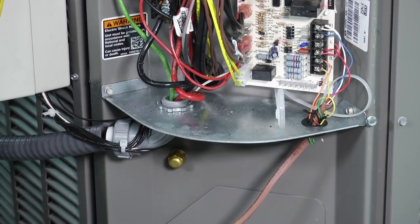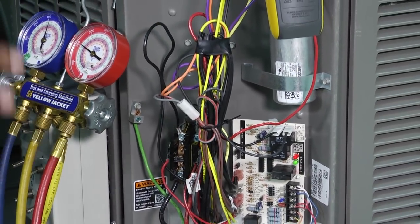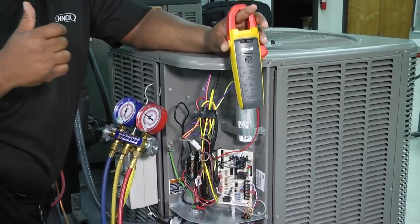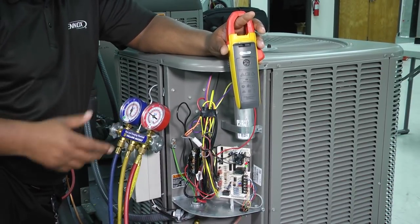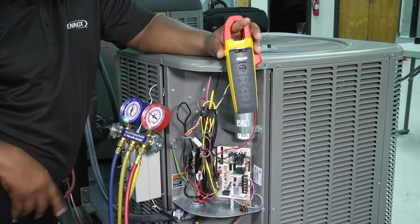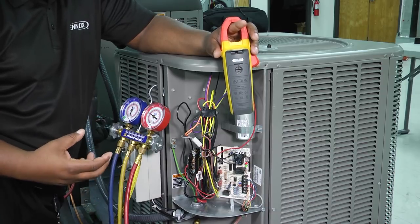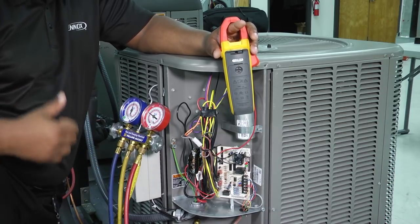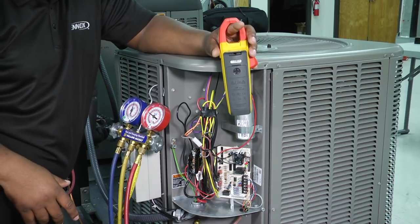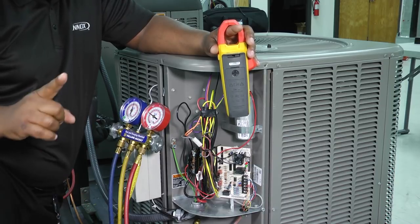After we've cleaned everything and checked all of our components — remember there are amp draws and different checks to make sure our motors are working within tolerance — we want to ensure that our condenser unit on the AC side and our matching evaporator coil are all healthy and working great so our homeowner is comfortable. These cover just a few of the things we need to check; depending on your company, you might do things a little differently. Please comment below and let us know what you do on your AC cleaning checks. It's one big fraternity of HVAC technicians and we can all learn from each other. Thanks for tuning in to another edition of Toolbox Tuesday — see you next time.